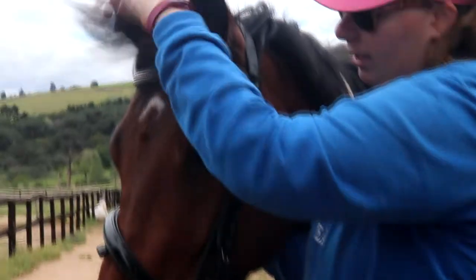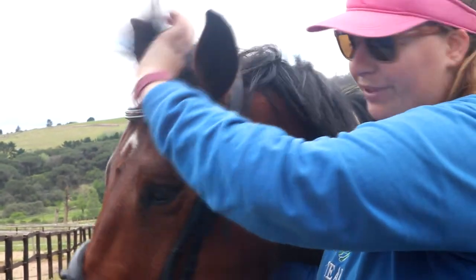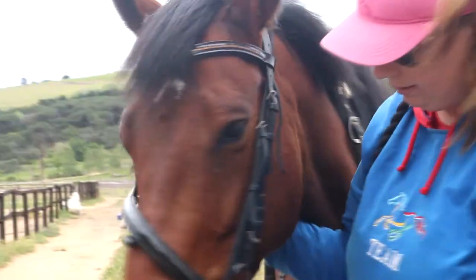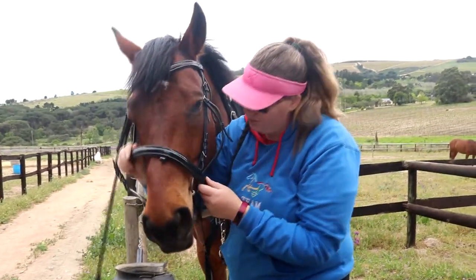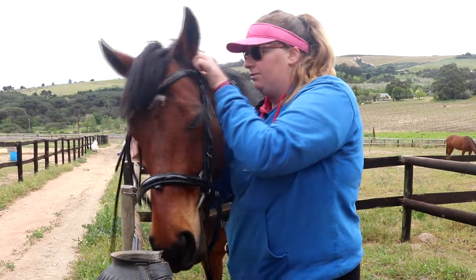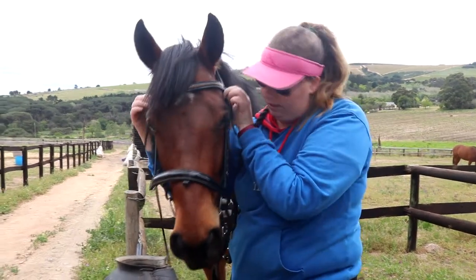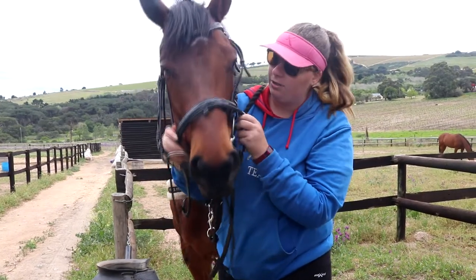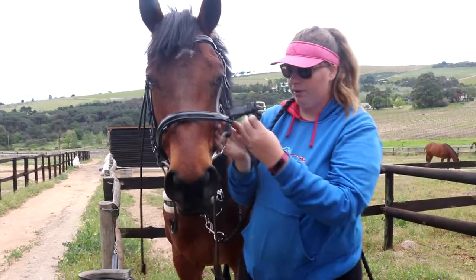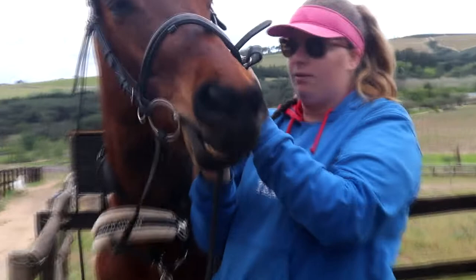Once the bridle is on, take out his forelock — I like to do that first, just preference. Then straighten your noseband. You can see this one is very cute. Then you put the noseband underneath the cheek piece.